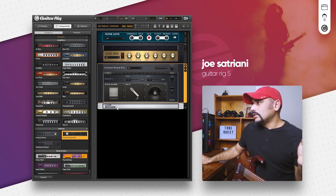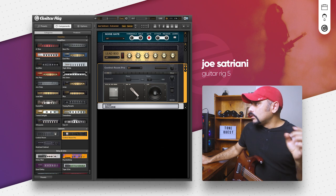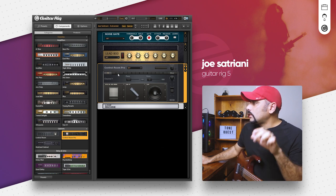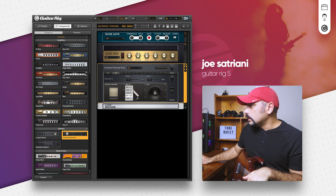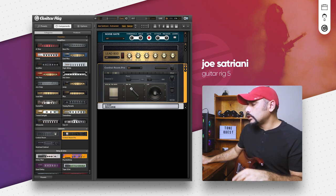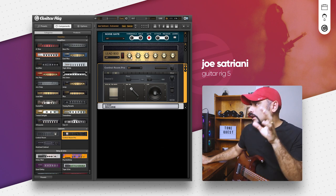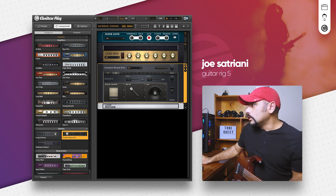The first cabinet I'm going to choose is the 4x12 UK 60s Green — Satriani is known to have favored the 1960B cabinet, so we're going with something around that. I'll mic it with a Condenser 87 and not touch anything else. The second cab is another 4x12 UK but the 70s White, and I'll mic that with a Ribbon 160 mic — slightly different from the first cabinet.